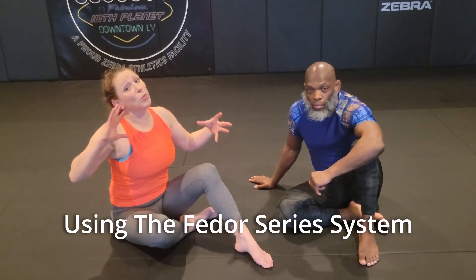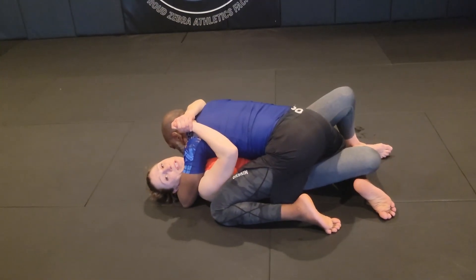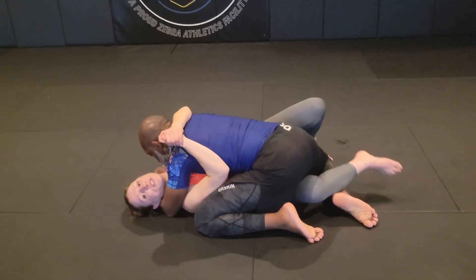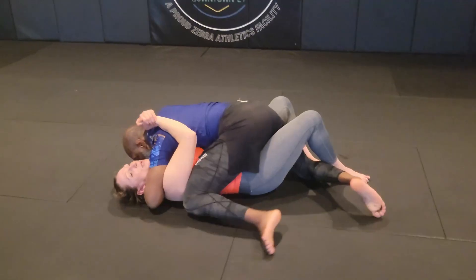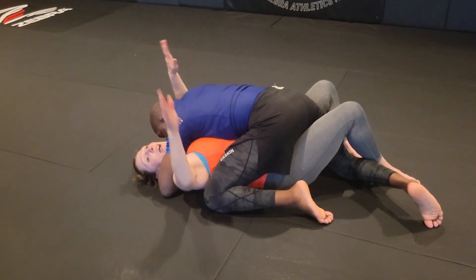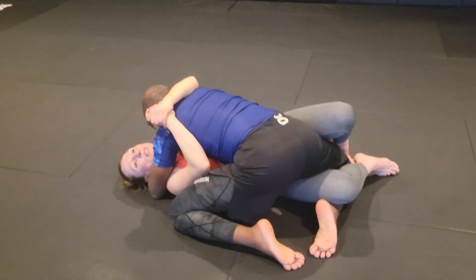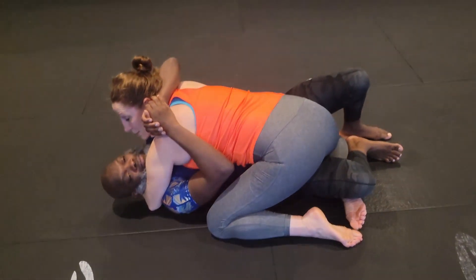Now we're going to show you how they all work together, because by themselves one may work as a trick, but it's a system. We put them all together and we're going to put a knee bar on the end of it. So if I want to get Fedor 1 and he's not committing a whole lot, I can use the John Wayne sweep — I don't even need to shift my hips much, just pinch my knees and start to pull him this way. He has to stabilize, but look what happens to his leg. I can force him into that position. So now that I've got him there, I come back and do the same thing. It works better as action-reaction. I'm not going to try to force it once he's stabilized, so I hop over and come into my top half guard.